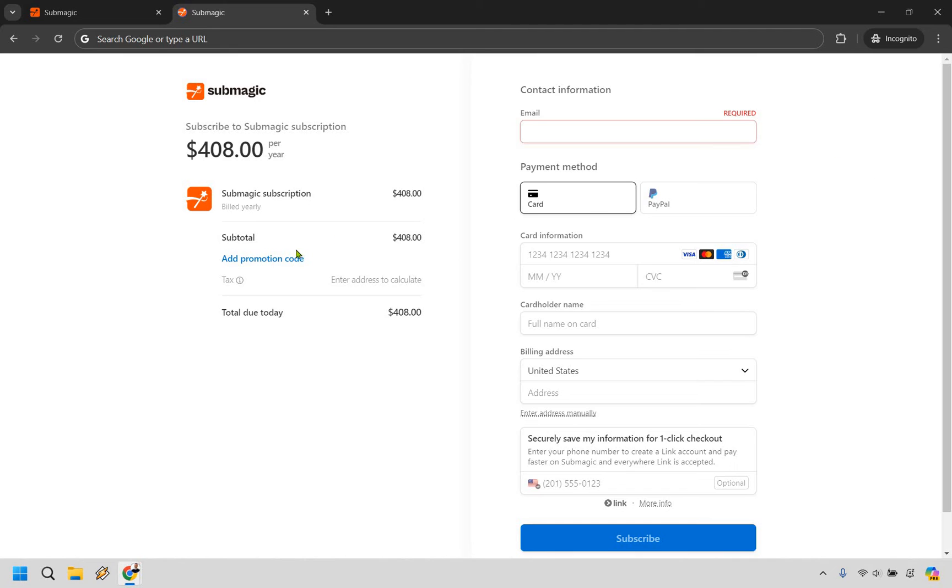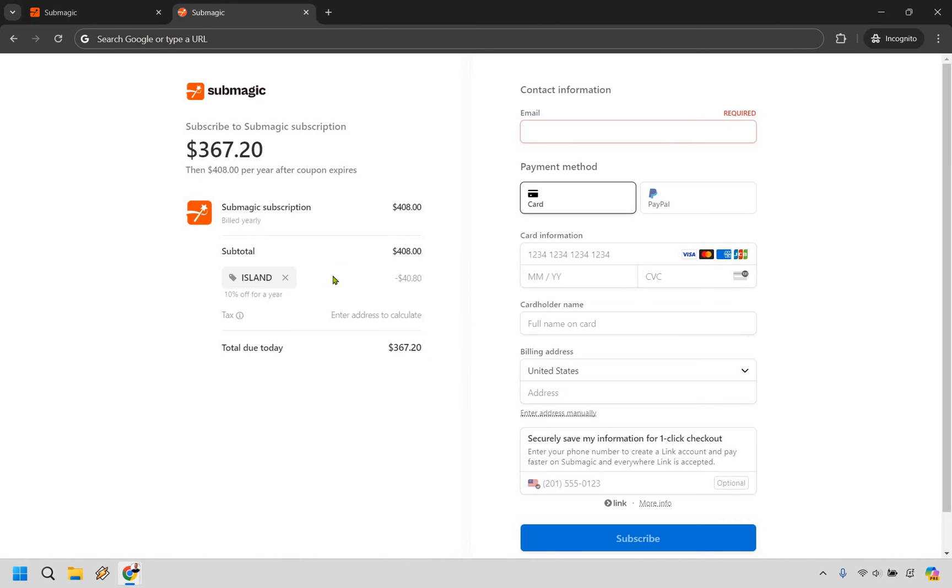If you want to save even more money, all you have to do is go to 'Add Promotion Code,' type in ISLAND — I-S-L-A-N-D — and click Apply. That's a unique coupon code where you can save a good amount of money: an extra 10% off per year. You already save a good amount paying annually, plus that's going to be an extra $40 off. Regardless of what plan you choose, whether monthly or annually, you'll be able to save 10% off using the coupon code ISLAND.